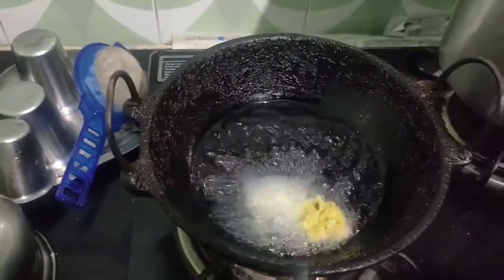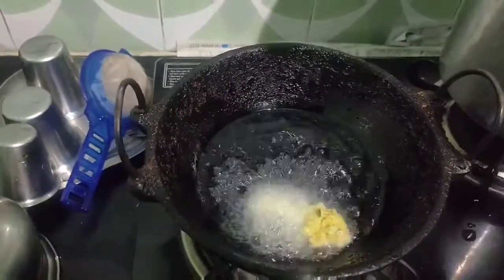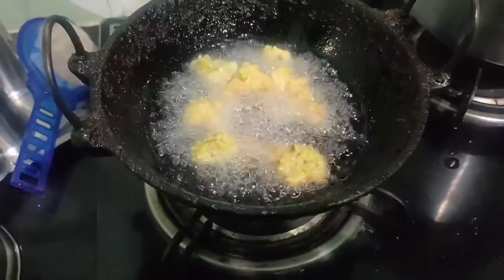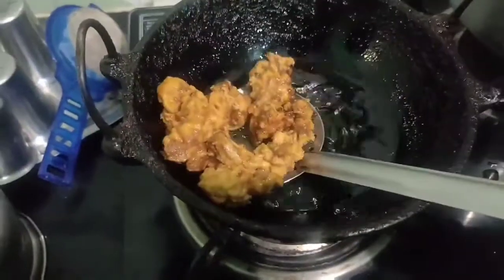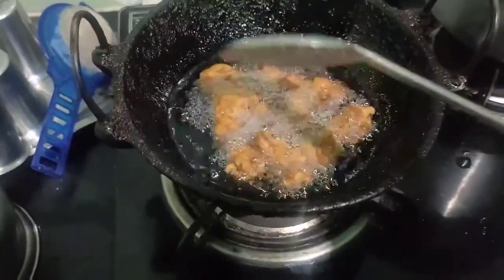If you want to use the color in a week, you can use the same color. Otherwise the taste is the same. The taste is ready and the color is ready.